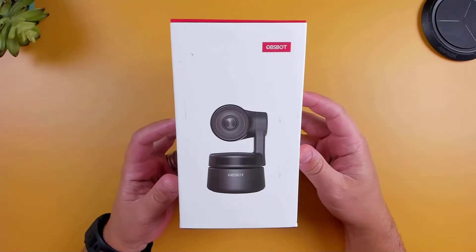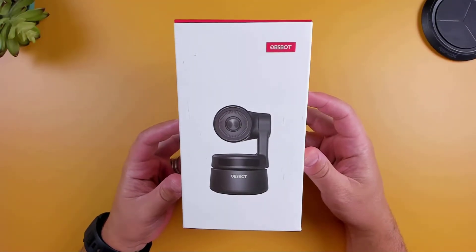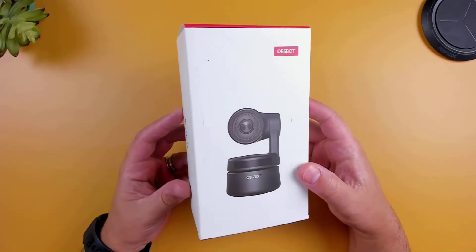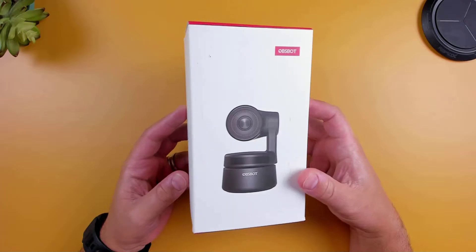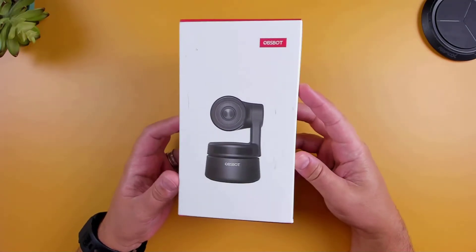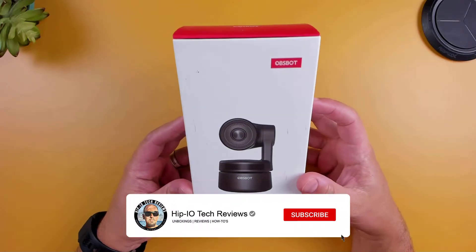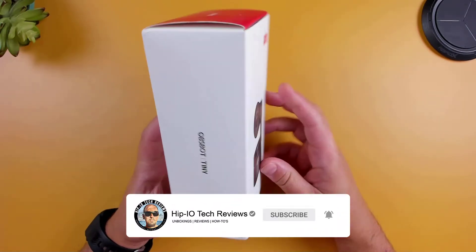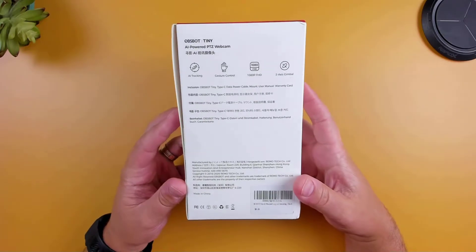In today's video, I'm going to be taking a look at the OBSBOT Tiny AI-powered Pan-Tilt-Zoom Webcam. From the design, you can probably tell that the Tiny isn't your run-of-the-mill webcam. Featuring AI motion tracking, you'll be able to move around freely as the camera follows along, tracking your every movement. And you won't have to worry about any jitter while recording, since the camera is located on a two-axis gimbal.